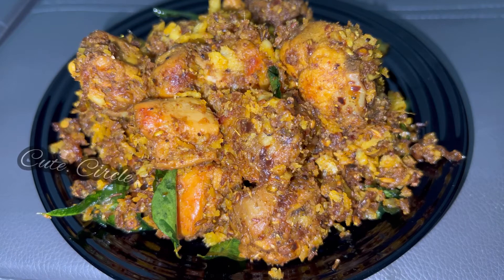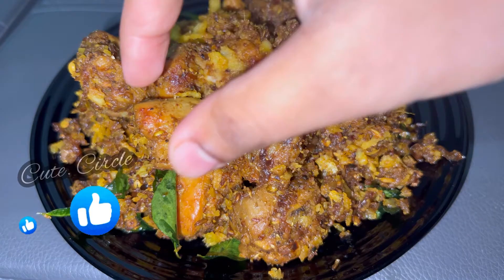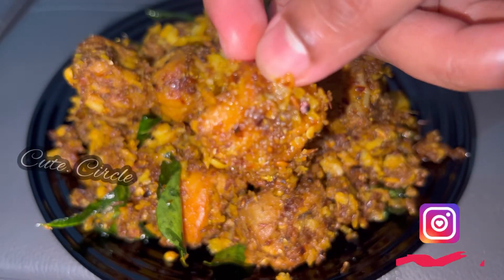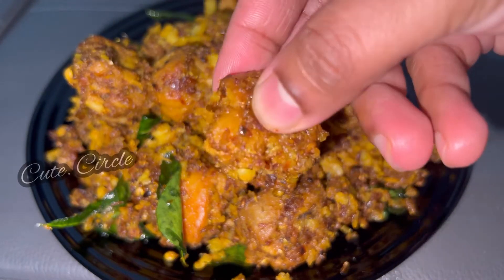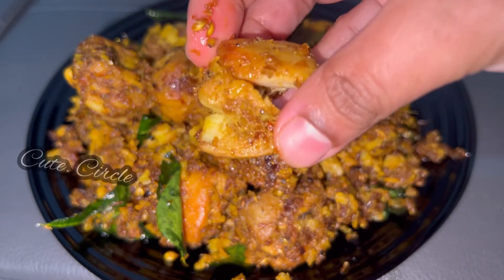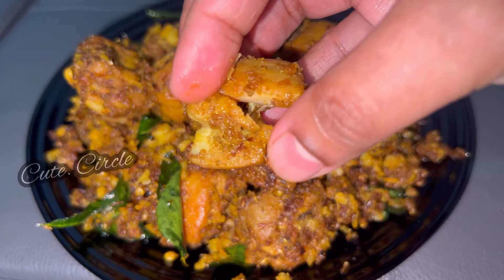Hi all, assalamualaikum, welcome back. Welcome to today's video. This recipe is ready for chicken sukkah. We are ready for chicken sukkah — I have the oil and we are ready for the chicken. Let's go ahead.